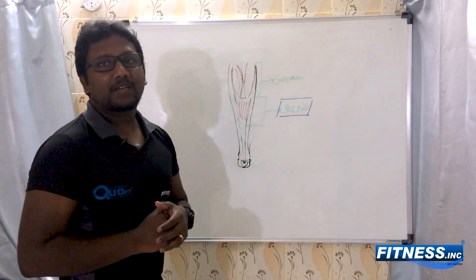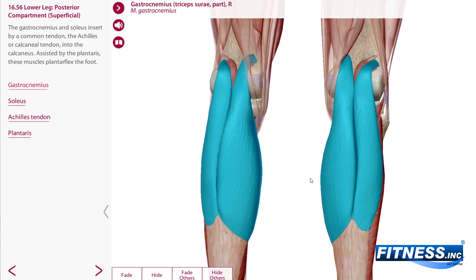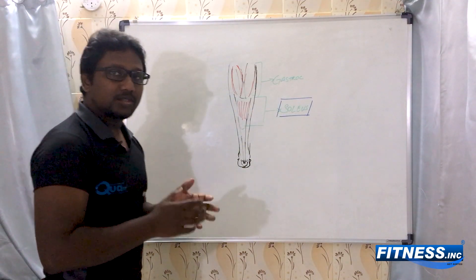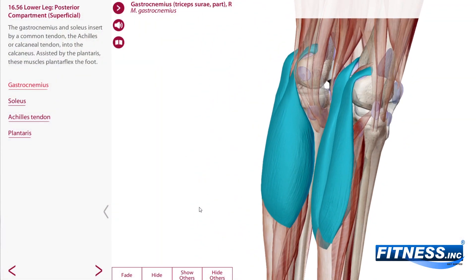If we just look at the anatomy of the gastrocnemius, it has got two heads and has its attachment above the knee, so it is a two-joint muscle. The gastrocnemius helps in knee flexion for up to 30 degrees — it initiates your knee flexion.